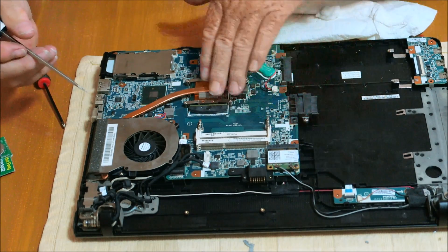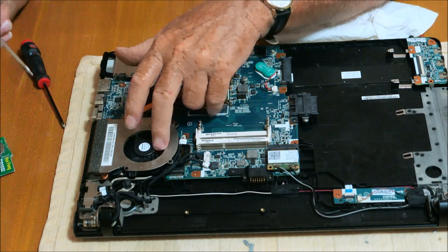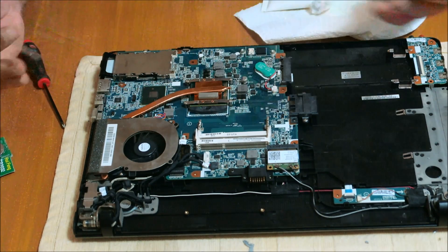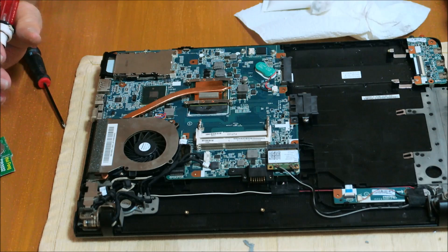And that's about it. We've got a WiFi card in, new thermal paste, cleaned it, blew out the fan — the fan is good and clean. Nice job on that. I'm ready to put it back together. I know you guys don't want to watch the process of putting the screws back in.